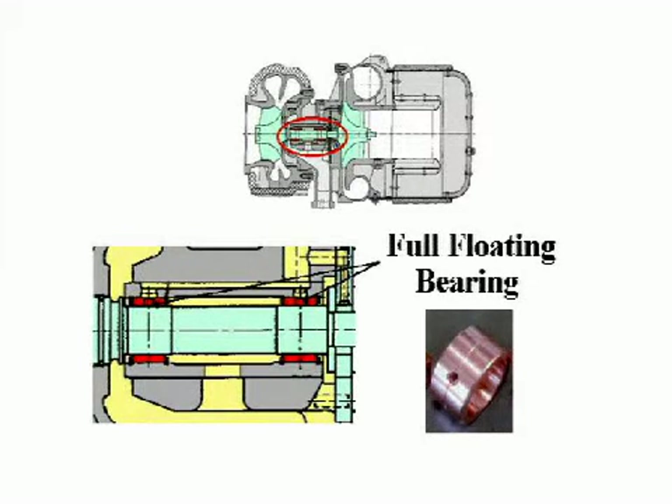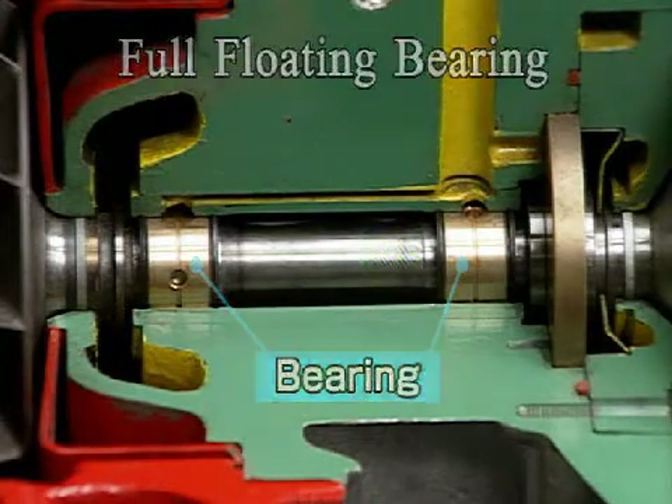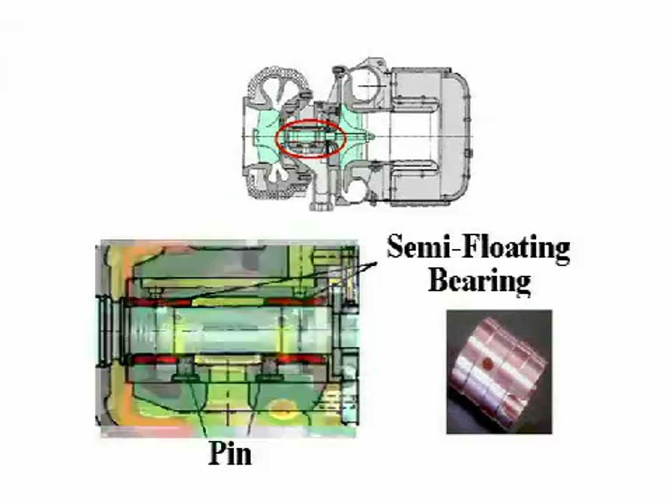Conventional turbochargers are full floating type, where the bearing revolves together with the rotor shaft. The Version Y turbocharger uses two semi-floating bearings which do not revolve because they are stopped by pins.